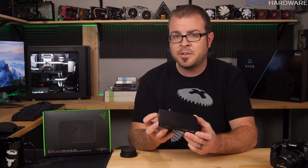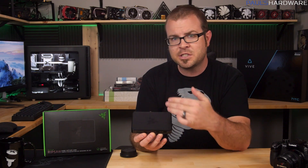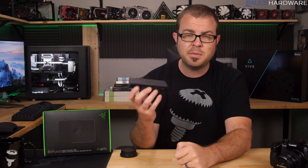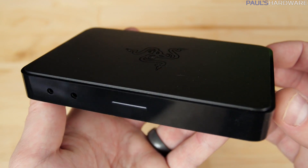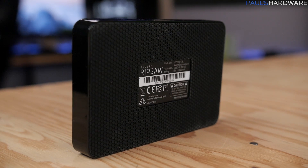The Ripsaw itself is pretty small, weighing in at 0.4 pounds or 183 grams and measuring 5.1 inches wide, 3.4 inches deep, and 0.7 inches tall — or 130 by 86 by 17 millimeters for those of you who want to post in the comments about how useless the Imperial measurement system is. The top is a matte black finish with the Razer logo, the sides are unfortunately glossy black plastic which is bound to get scratched up, and the bottom is rubberized to keep it sitting still.